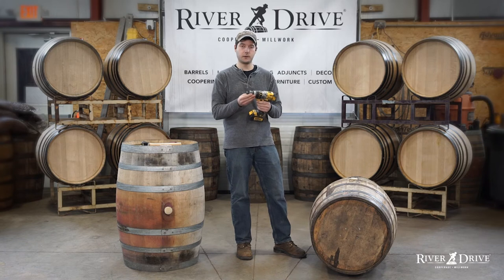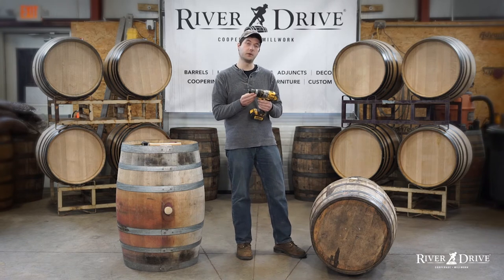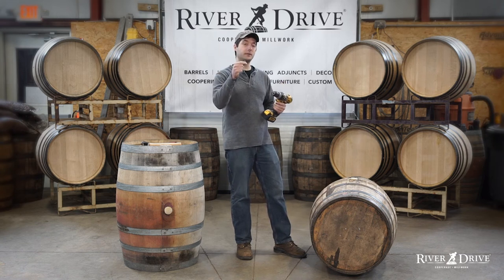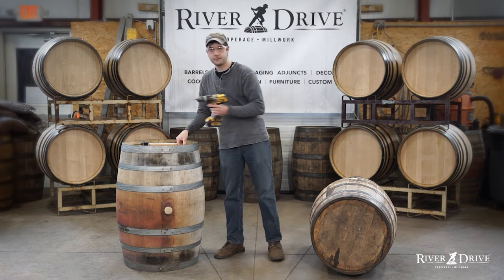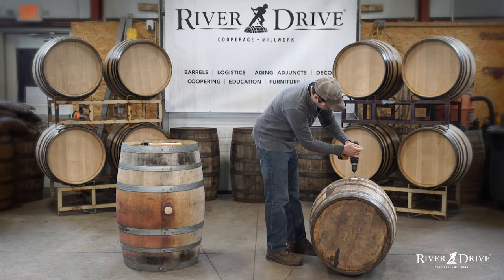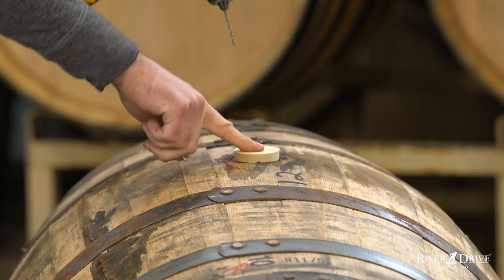If you have a drill with a small drill bit on hand already from tasting nails — from installing those in the heads of barrels — that will work just fine. In fact, we're even going to use a tasting nail to plug the hole. All I'm going to do is very simply drill right through the center of the bung and then put my finger over it immediately.